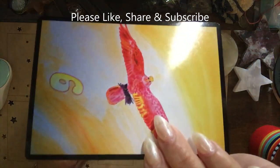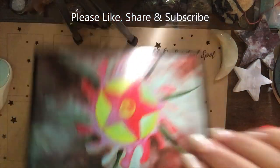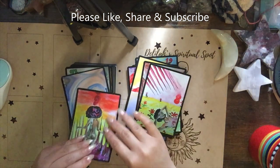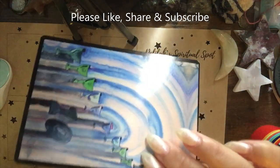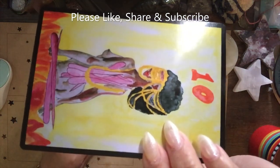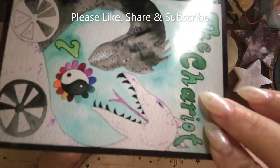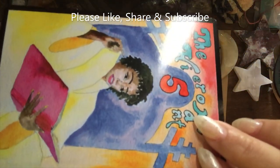I wouldn't begin with this deck if you're a new reader who relies on keywords. But if you use your intuition to read, I would use this deck. I started reading not knowing traditional definitions — I use my intuition. I did eventually learn traditional tarot by journaling.